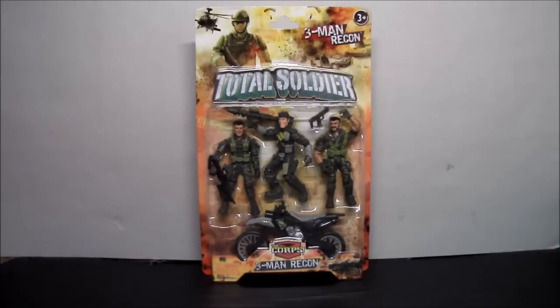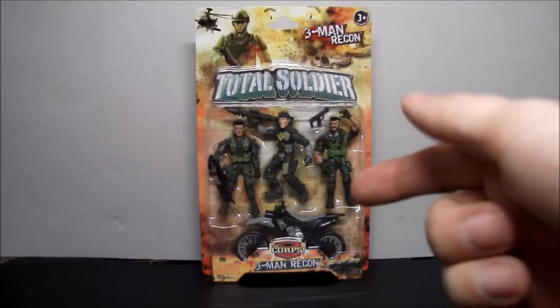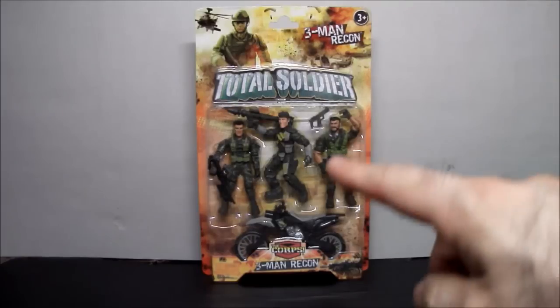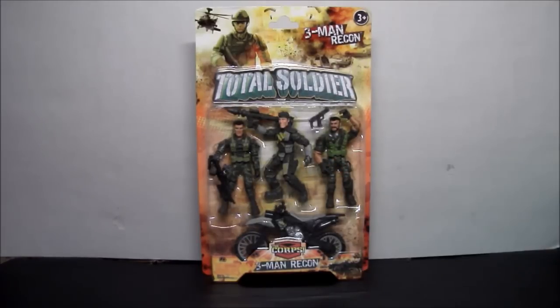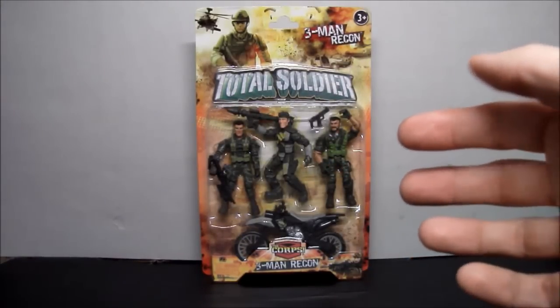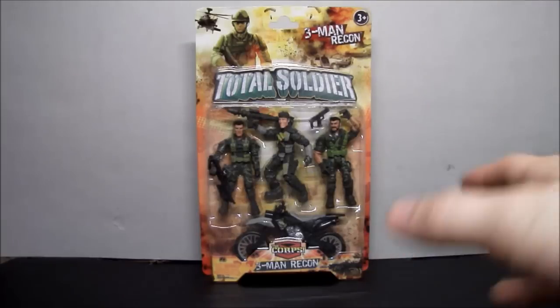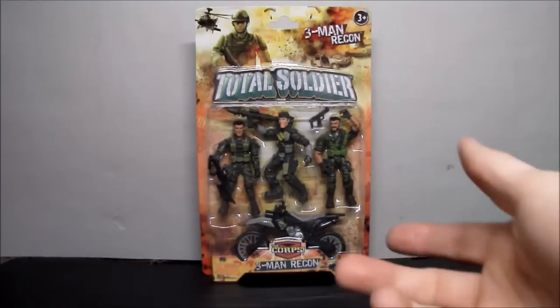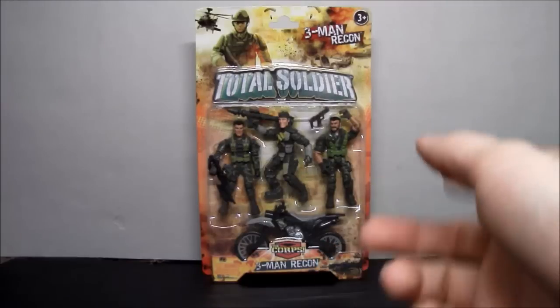Hey guys, just me and S2 here with another review. Today we're taking a look at from Lennard Toys the Corpse Three-Man Recon Total Soldier. Pretty much it's a Walmart exclusive — I haven't seen these figures anywhere else. They're kind of like the knockoff of GI Joe and other stuff, but I thought I'd review it for you since I'm gonna open them up.